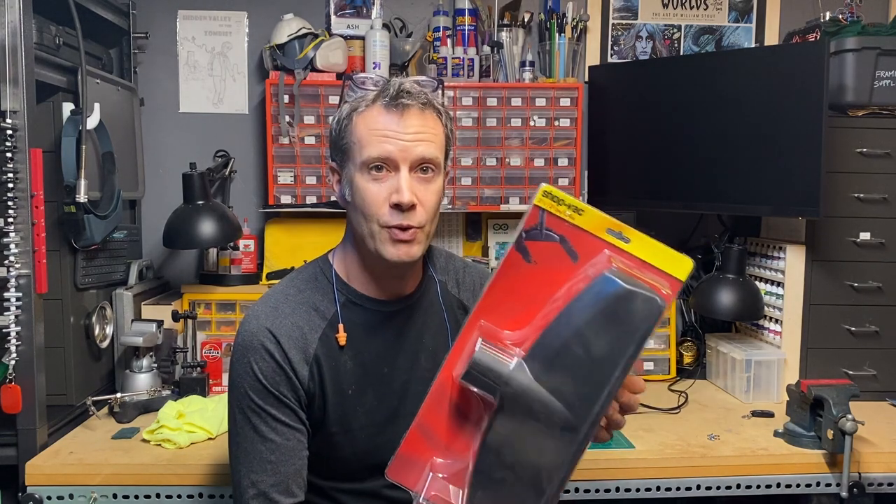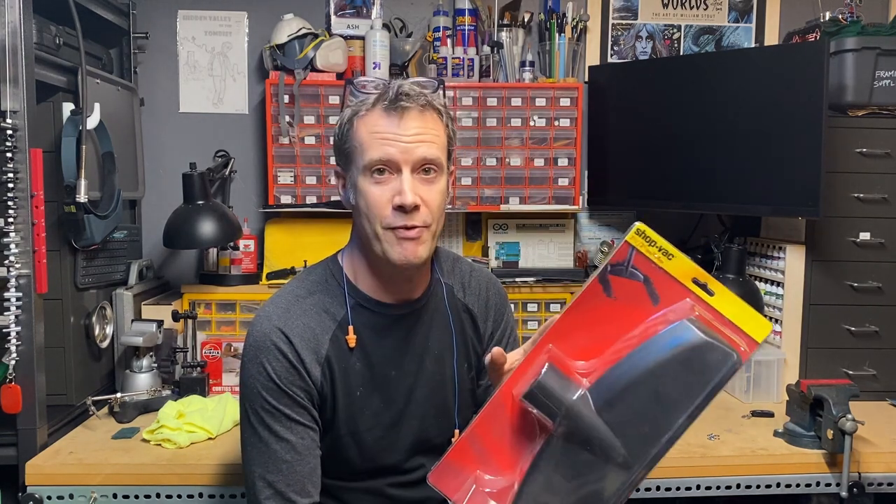Check this out. This is a 14-inch floor nozzle by ShopVac. I found this — you can get it on Amazon, I'll put a link down in the description of this video. If you do get one, please go through that link because I'm an Amazon associate. Their affiliate program allows me to get a little commission every time you buy something using the links I provide, so it helps me out and allows me to keep doing these videos.